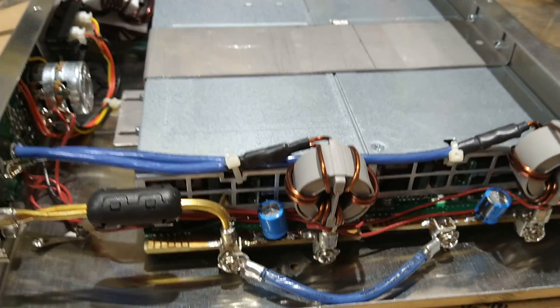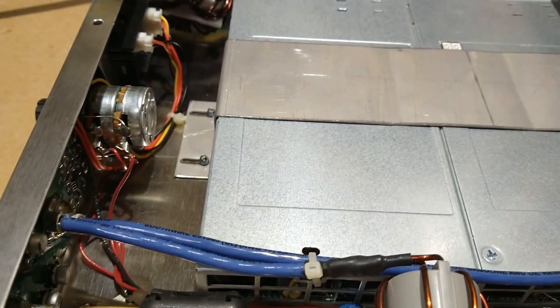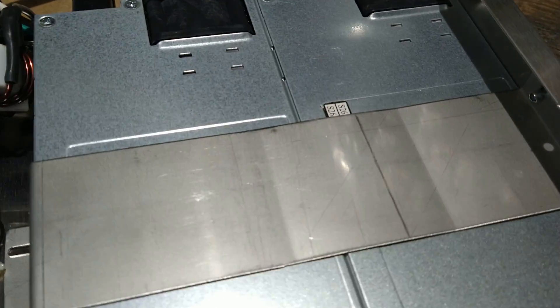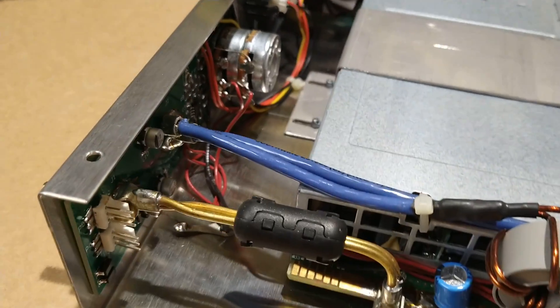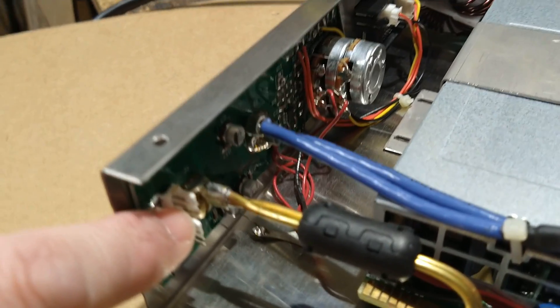I know these have been modified somehow to get more voltage — I'm not exactly sure how. You can see he's got some caps on there; who knows what's been internally done. They could probably take the strap off and see the model, but I'm just going to leave it alone. That's where the fans plug into the little board right there.